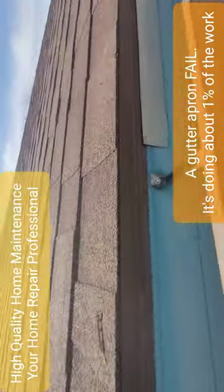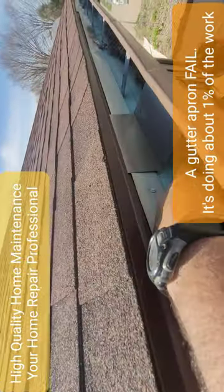A lot of times the gutter installer puts the gutter up behind the drip edge, which is great. If they don't get it up there, sometimes they use what's called an apron, or a piece of sheet metal that you stick up underneath the drip edge and then it comes down, so you can take your metal and put it up like so, and that goes into the gutter.